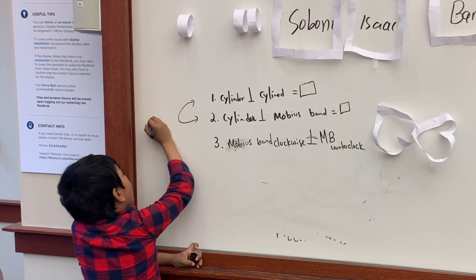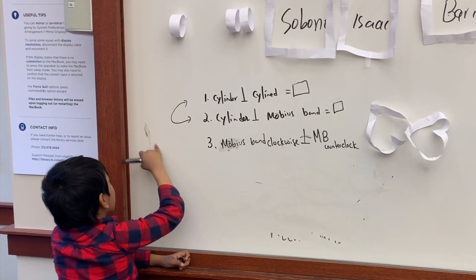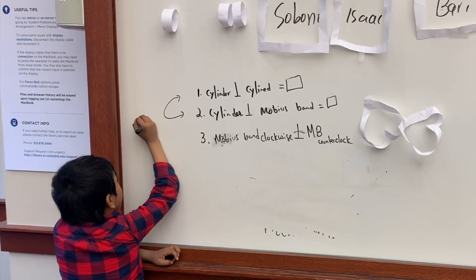That means these are homeomorphic. And these are the same thing in topology.